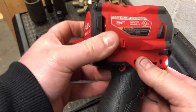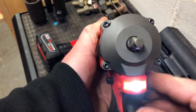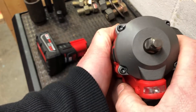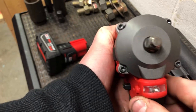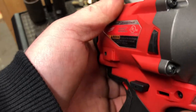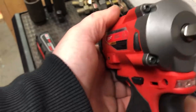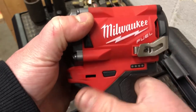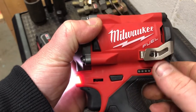You've got your forward and reverse switch here, which has very nice detents in it. It's not stiff to the point where you can't move it, but it is stiff enough that you feel the actual detents. You can probably hear the moving of it. It also has a fuel gauge to tell you where your battery's at — right now this is a fully charged battery, so we're at 4 bars.